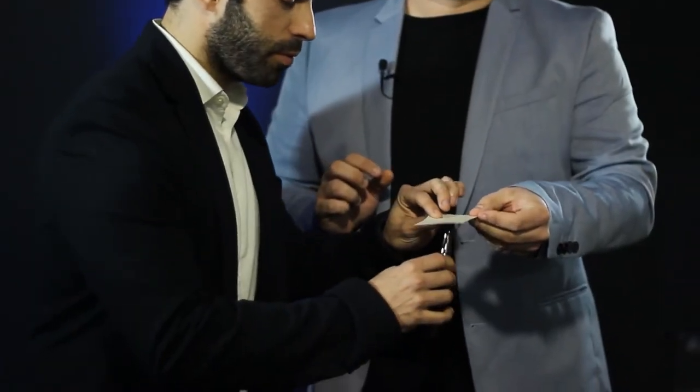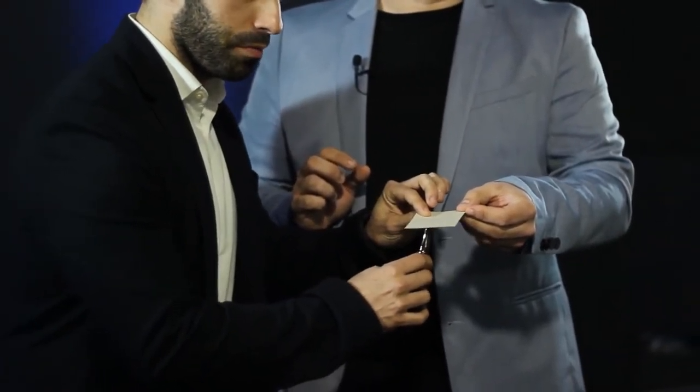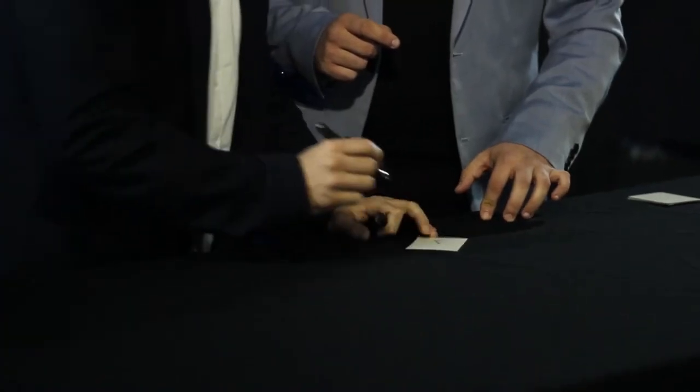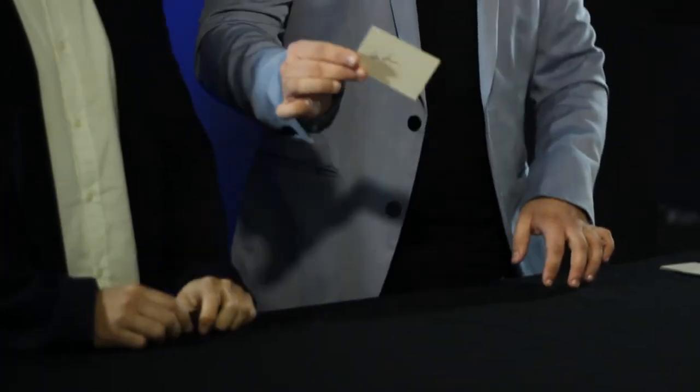Can you please do it now — two small dots somewhere in the middle. Yes, okay, perfect. And I would also like to ask you to sign your name across my card. Perfect, thank you very much.